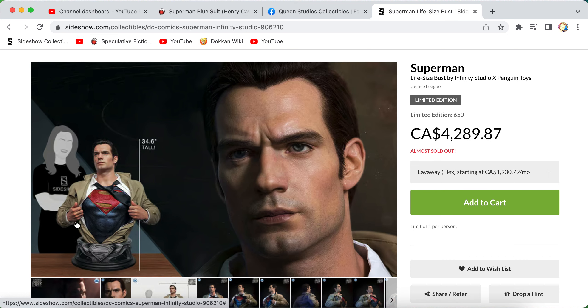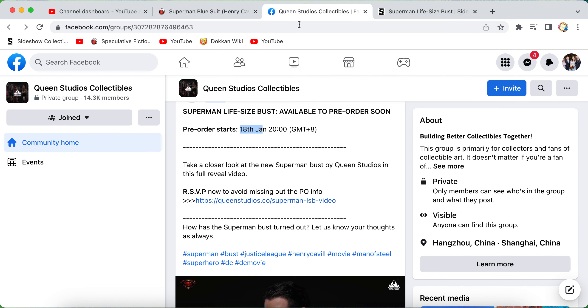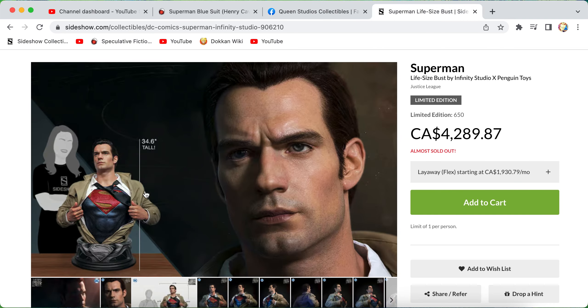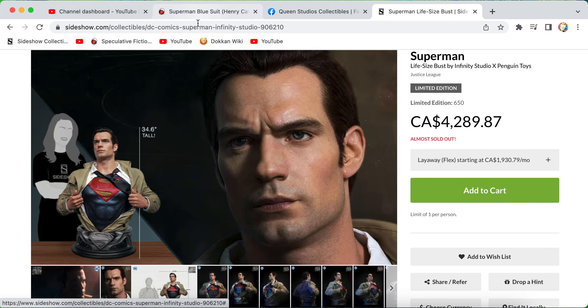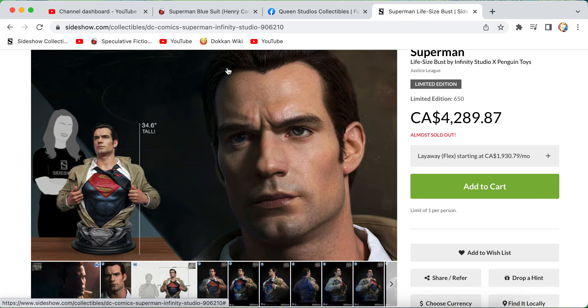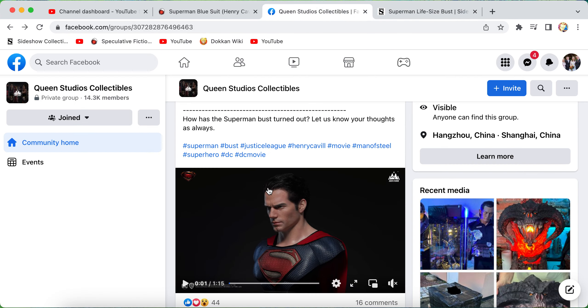One thing the Infinity Studios piece has going for it is the two arms — I do like two-arm busts. But I like how this one is just a clean suit, whereas the Infinity Studios one has more of a fabric look going on, which I'm not a big fan of. You can't go wrong with either piece. Infinity Studios knocked it out of the park, the likeness is awesome, and the likeness on the new Queen Studios bust is there too. Leave a like and comment — do you think this looks like Henry Cavill? Is this something you're considering picking up?